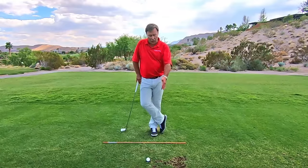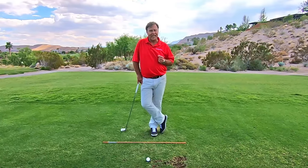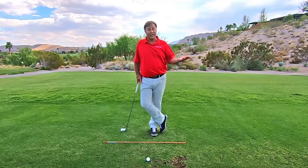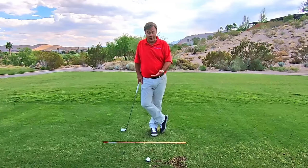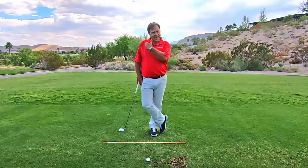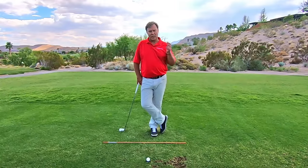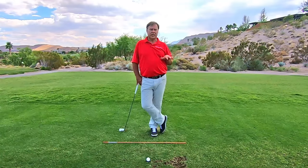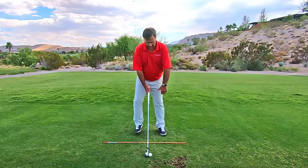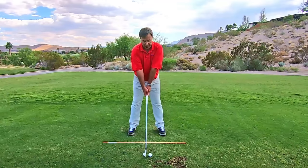In no way are you trying to hit down. If you're trying to hit down, you are trying to hit. And that is exactly what I'm trying to get you to stop doing. I don't want you to hit anything. I want the ball to be hit because it's in the way of the golf club swinging. We're not trying to hit it or help it in any way. You've started on this angle at setup — right here — you're on a slight angle, arms are extended.